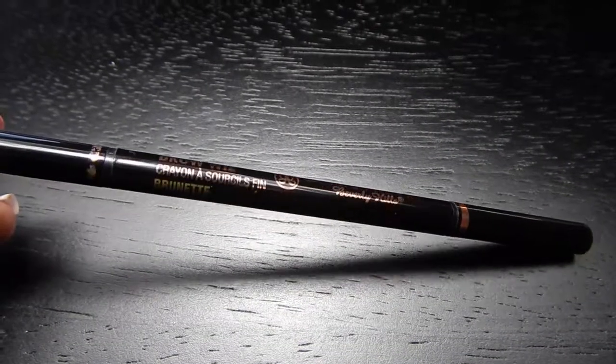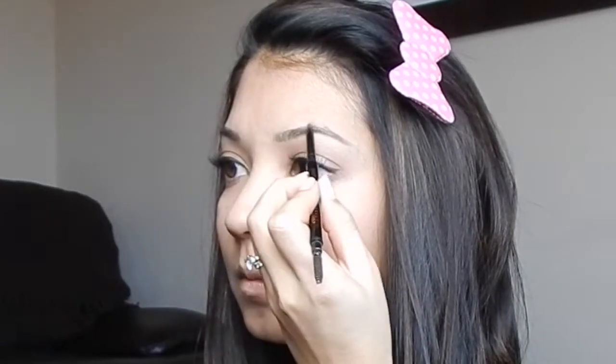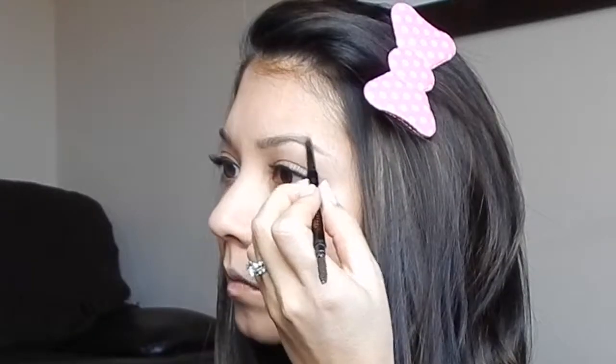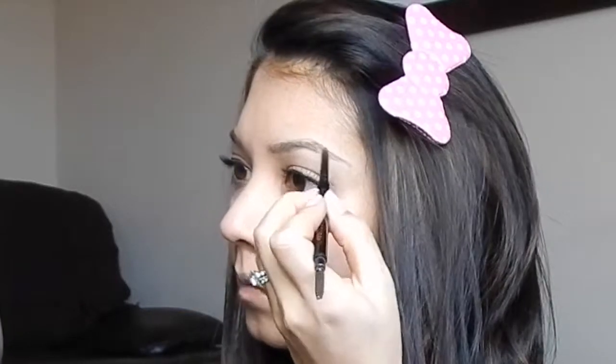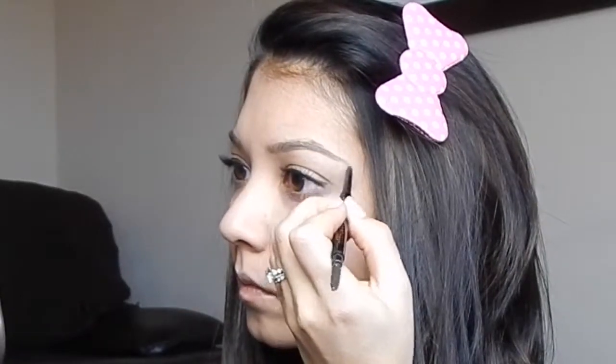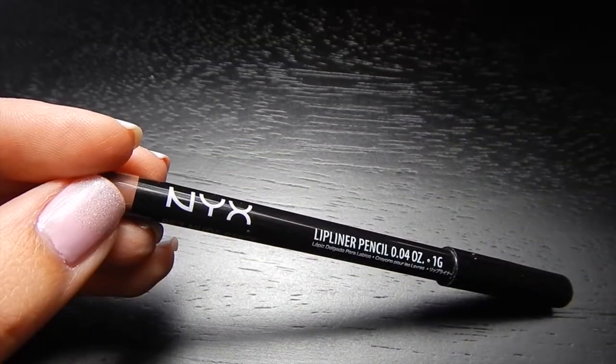Kylie has very strong brows which look amazing on her, so I'm going to use my Anastasia eyebrow pencil in Brunette and use small stroking movements to fill my eyebrow in. By doing small movements you make it look more like natural hair versus drawing your eyebrows on your face. Then just use the spoolie end of the eyebrow pencil to blend it out.